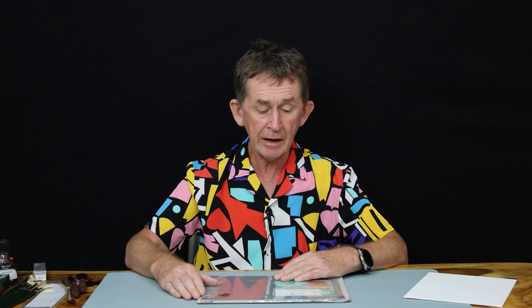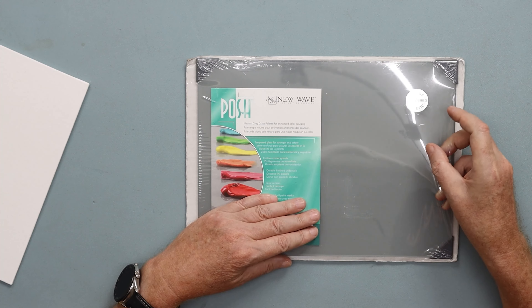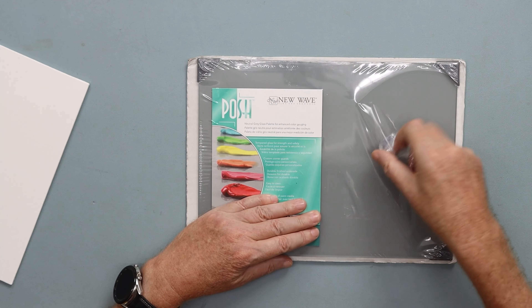Hello and welcome back to Boopolo channel. My name is Pascal. Today I am going to do a review of a palette, a glass palette, a tempered glass palette. It's called Posh by New Wave.